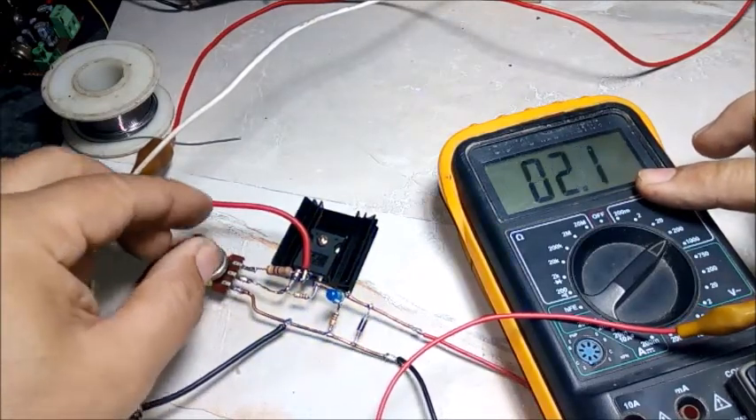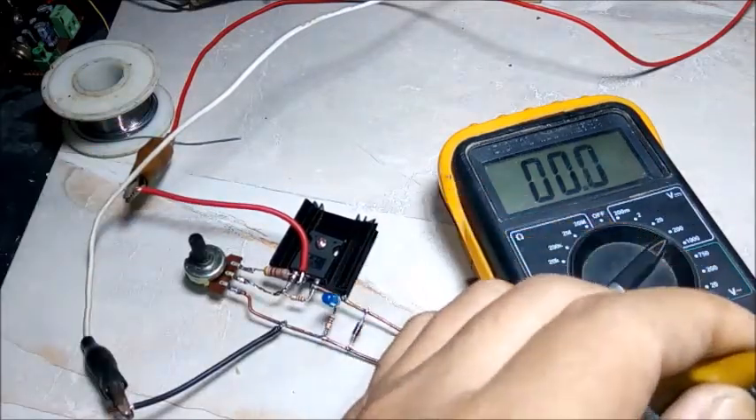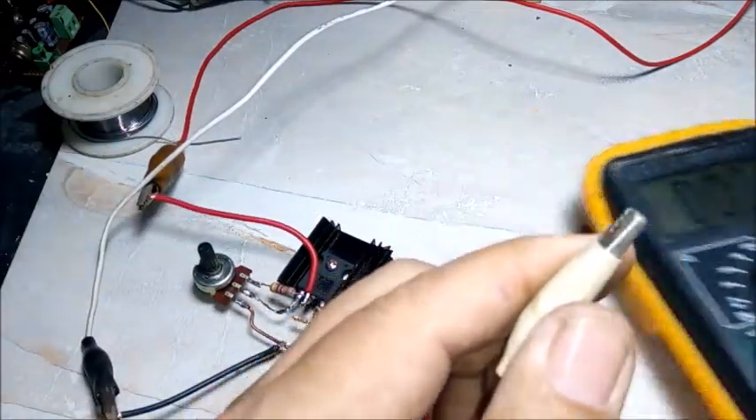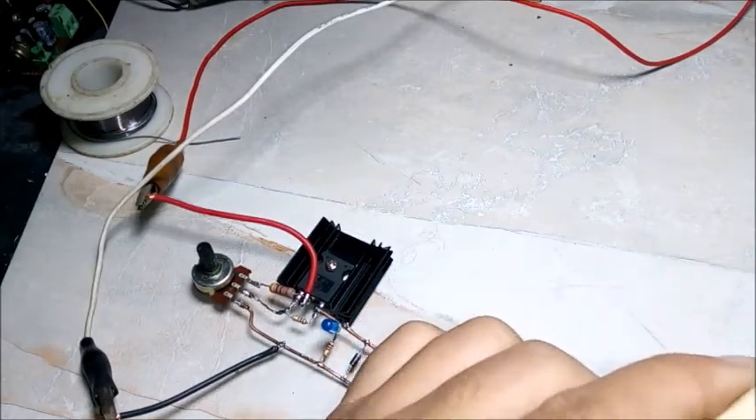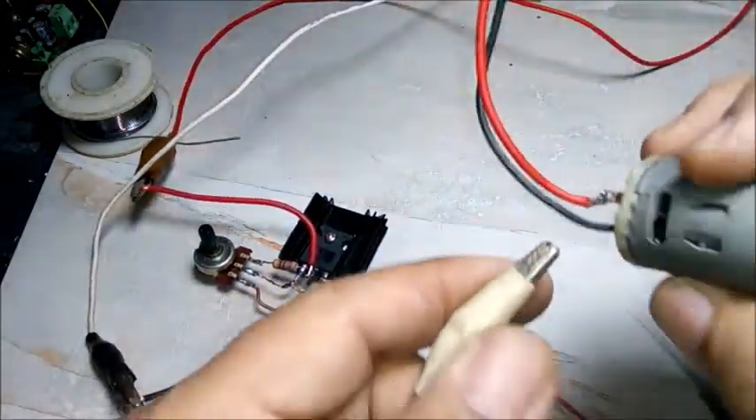26 volt and 0 volt. 21 volt, 23 volt, 23 volt, 24 volt. (Voltage readings during adjustment: ranging from 0V up to 26V, showing 21, 23, 23, 24 volts as the potentiometer is turned.)